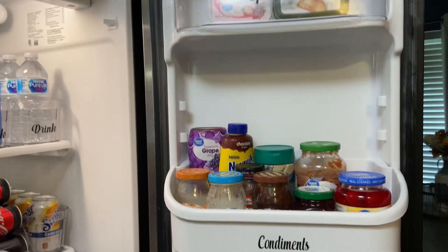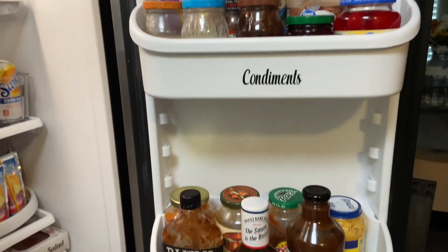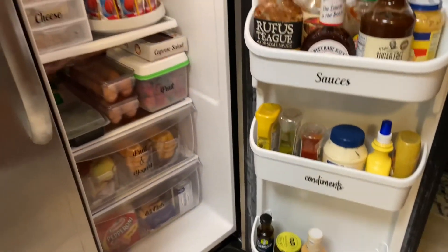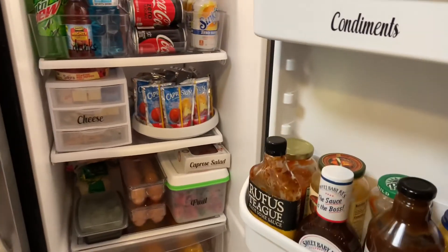I hope you guys enjoyed this quick little reorganization and deep clean of the fridge. Let me know in the comments below what you'll be tackling in your house. I hope you guys have a great day. Until next time, bye guys.